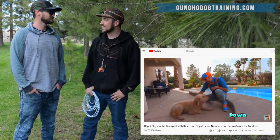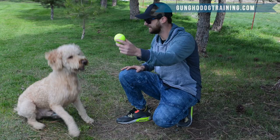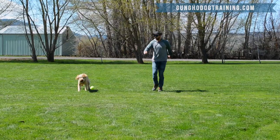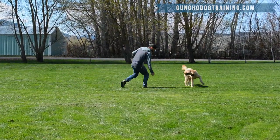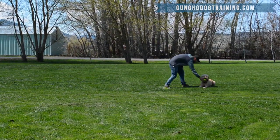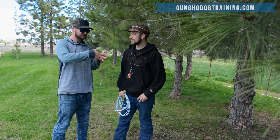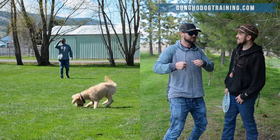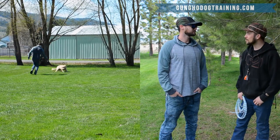We're going to work on some fetch with Lino today. So where's Lino at right now with fetch? He loves to chase after the ball, grab it, and bring it back to you — but he won't drop it. He expects you to chase him, so it's more of a keep-away than a fetch. He loves the running and retrieving part, but then it becomes 'hey, come get the ball now.'